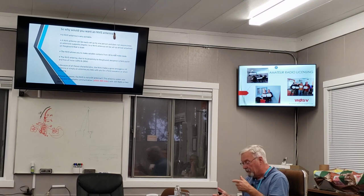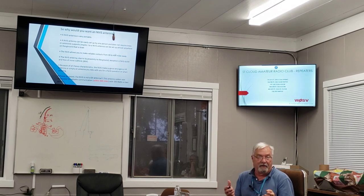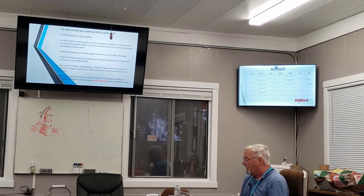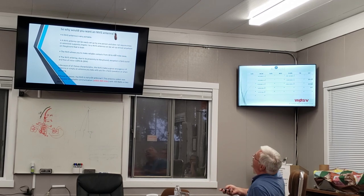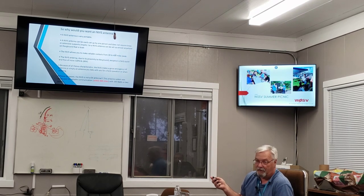Tonight we discovered there's stray voltage on some wires here. When Jim and I set up the one in the road on field day, the noise level — you couldn't find it, it wasn't there. But the one I put up today is closer and I can hear it ticking away from the scratch coming off those wires. Because of all these characteristics, the NVIS makes a great emergency HF antenna or one you can take for field operations or camping. Please be aware the NVIS is not a DX antenna — it was developed for reliable communications within 400 miles with 100 watts or less, though you can reach a heck of a lot farther.